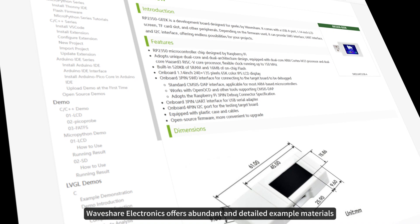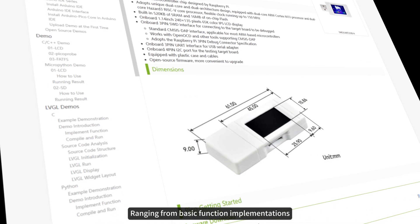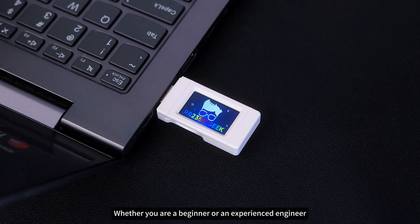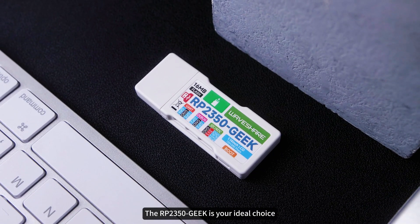Moreover, Waveshare Electronics offers abundant and detailed example materials ranging from basic function implementations to complex project cases, all of which can be quickly integrated into applications. Whether you are a beginner or an experienced engineer, the RP2350 Geek is your ideal choice.